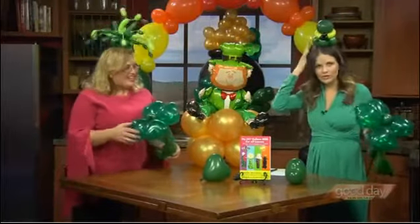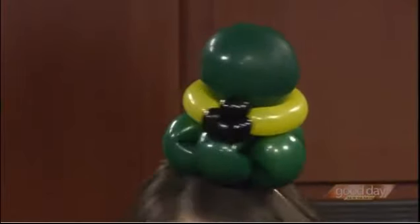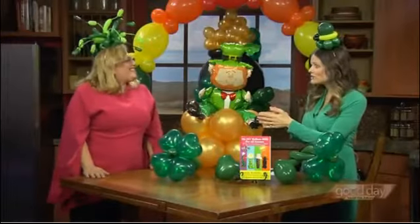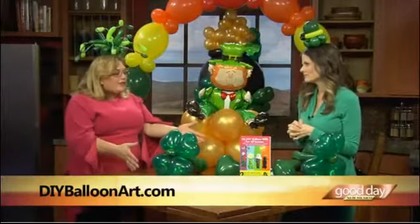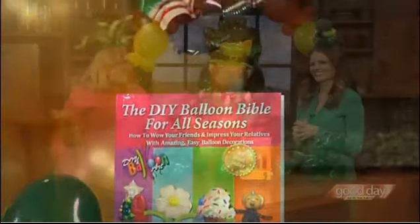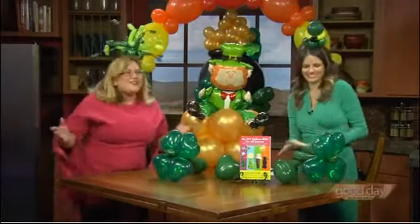I think we're almost out of time. Tell me about these cute little hats — how long do these take? They don't take very long. Some of the hats are a little bit complicated — maybe they take about five or six minutes each. But the fun thing about them is they're on headbands. Where can our fans go for more info? You've got a lot of great videos on your website — you also have a book. DIYBalloonArt.com. You can get my book there, on Amazon, Barnes & Noble, anywhere books are sold. It's called the DIY Balloon Bible for All Seasons. And on my website, DIYBalloonArt.com, I've got a ton of resources. Happy St. Patrick's Day! Come back and see us. I will. Thank you.